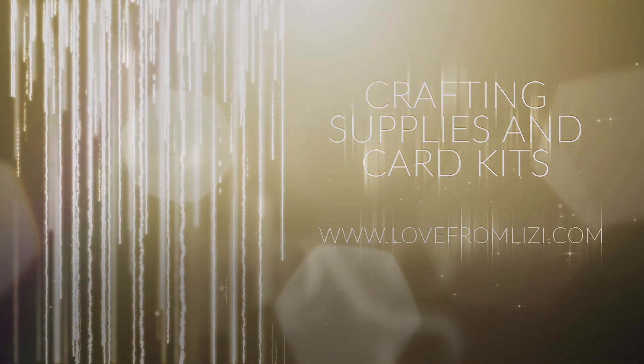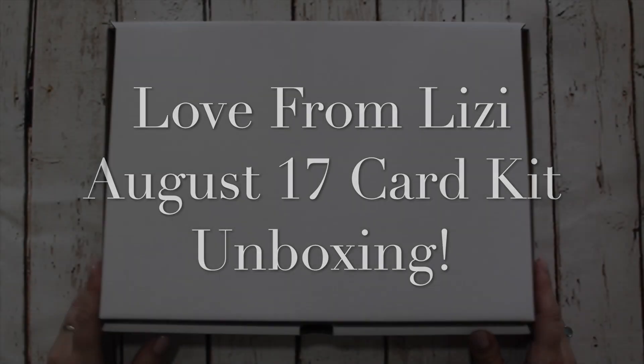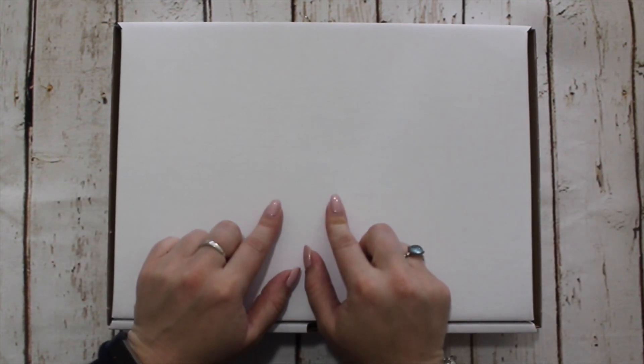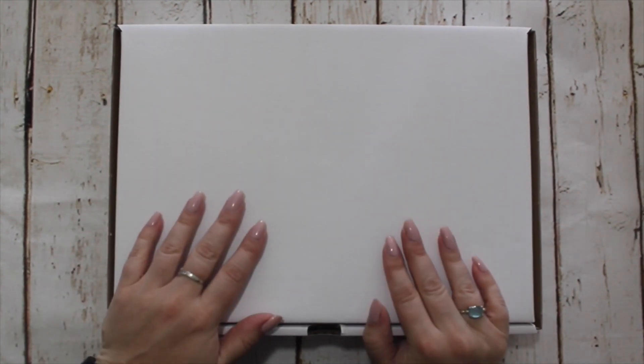Hi guys, this is Lizzie with a Love from Lizzie August 2017 card kit unboxing video. I hope you're all doing really well and that you're as excited as I am about sharing this kit. I've had some really good feedback from Instagram from the sneak peeks and over on the blog, so I'm hoping that everybody is going to be as happy as I am to make with this.